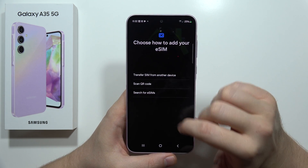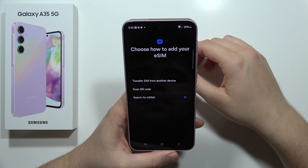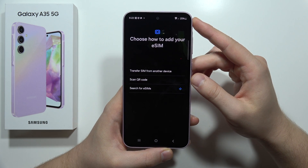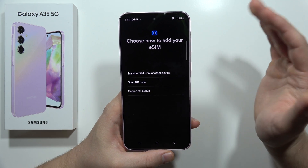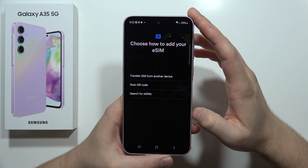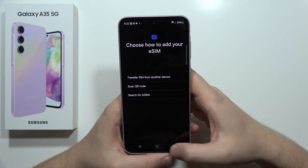The last option is to search for eSIMs. If there's any nearby eSIM activated, it will be detected and you can follow the steps to add it to your phone. And that's how it looks.